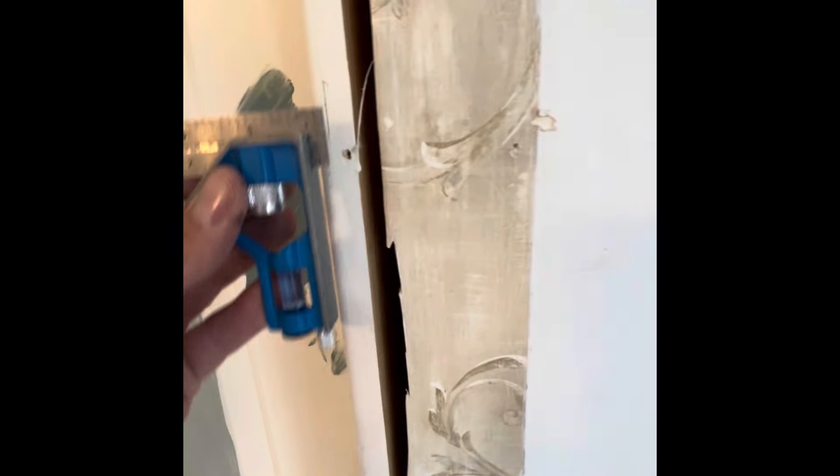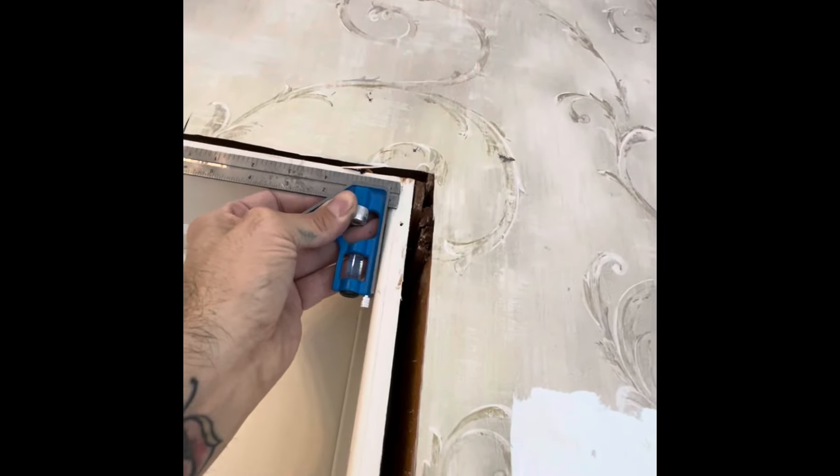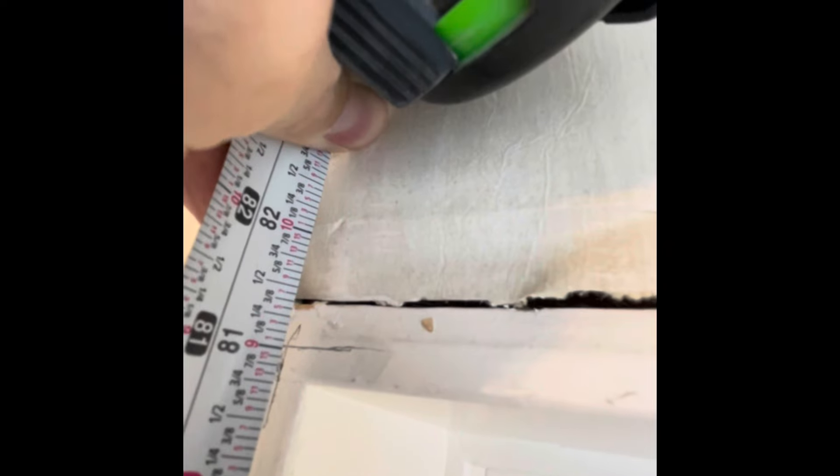I'm going to set this to a quarter inch and mark around all three edges for a quarter inch reveal, which is the standard reveal. Measure from the ground up to your mark and we'll go with 81 inches.